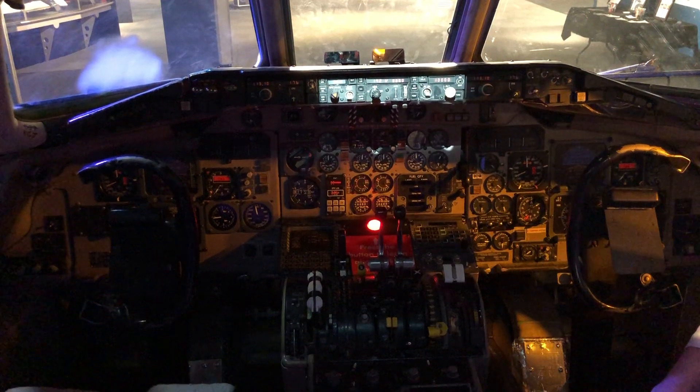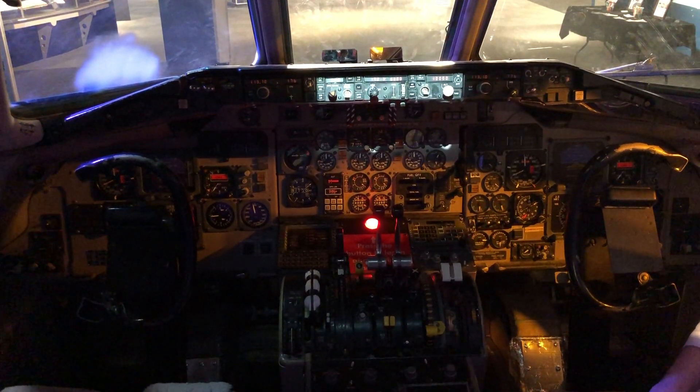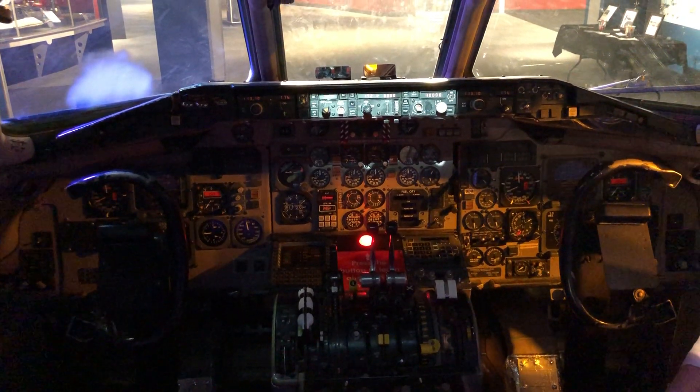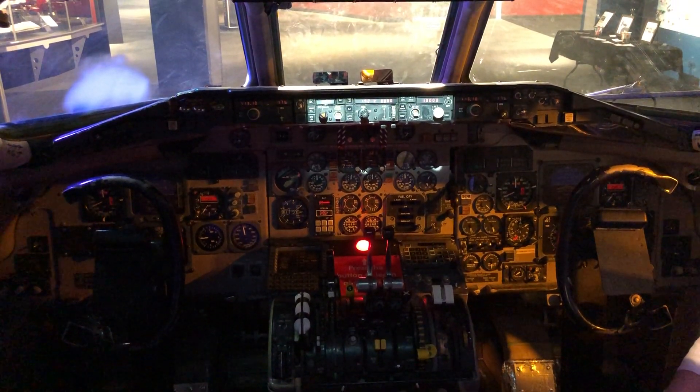So when we're not hand flying the airplane, we use the autopilot. And to control the autopilot, we use these three knobs to control speed, heading, and altitude.